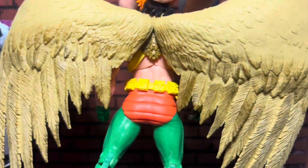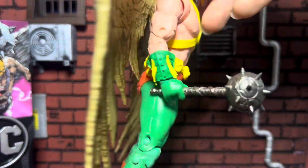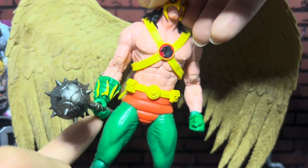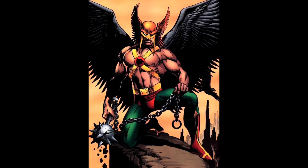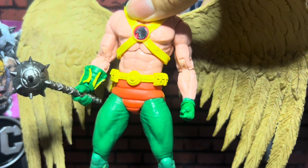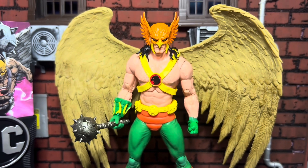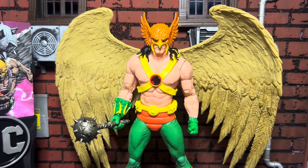He isn't the 100% accurate version of Hawkman though. Hawkman does not have these gauntlets, and I don't think he has these gloves either. And he doesn't have this long hair. So don't get too upset — this isn't the best interpretation of Hawkman, but it's definitely a nice one.